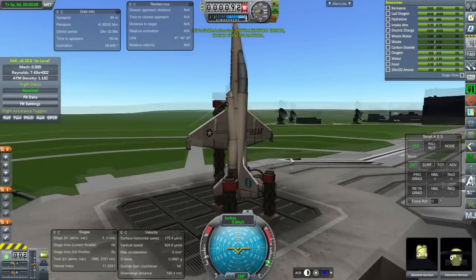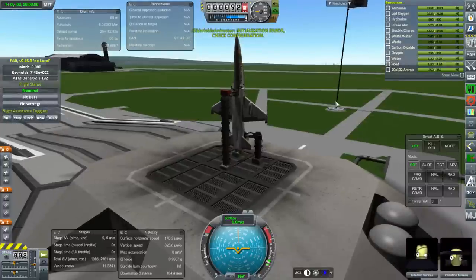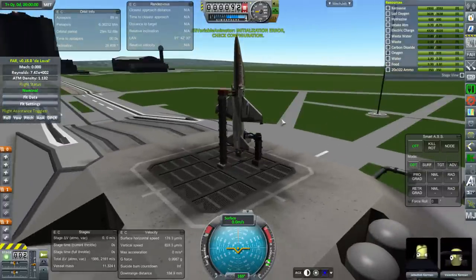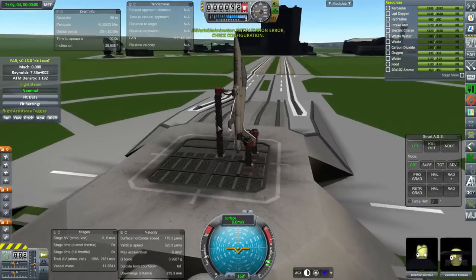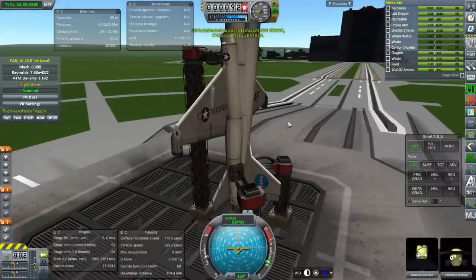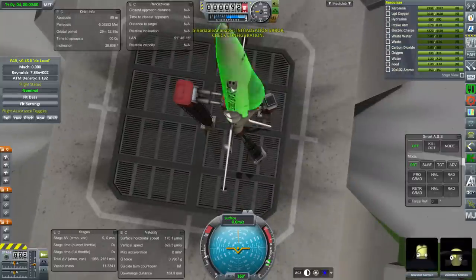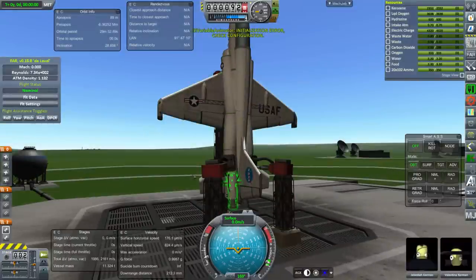Here we are on the launch pad this time. I've rotated it so that we're going to launch on our backs to the north, because I would like to remain close to land so that we can sit down on land rather than ditching in the water. That's why we're oriented like this. You'll note the addition of RCS ports using hydrazine — RCS ports at the wingtips for roll, and in the tail right here.